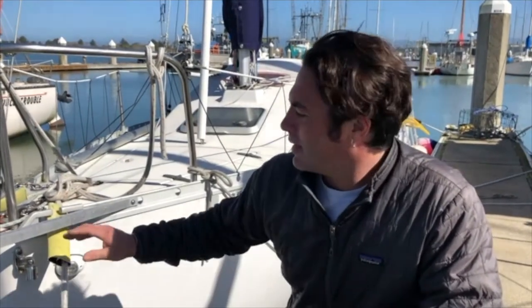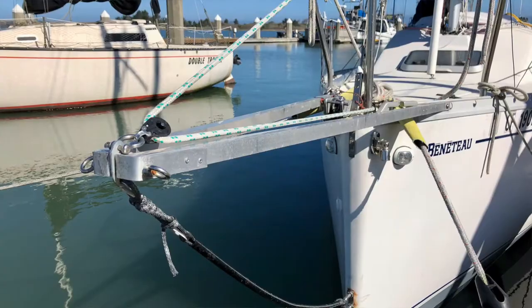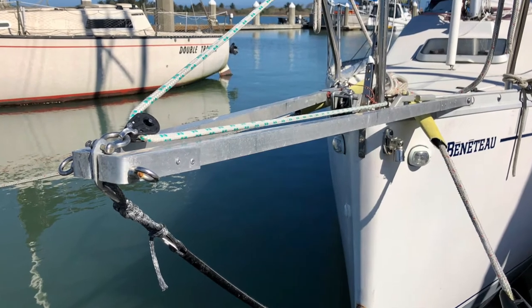This is Bridge from Humboldt Yacht Club. I've been working on building an asymmetrical spinnaker pole for my Beneteau 235. I've tried a couple different variations and this is my third version. I used an idea from Art Cara from the Beneteau 235 website, who built a bowsprit for his boat out of aluminum tubing, and I took his idea and modified it a little bit.